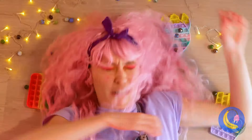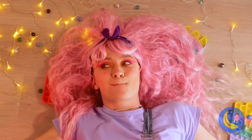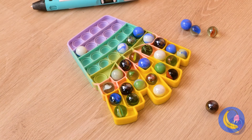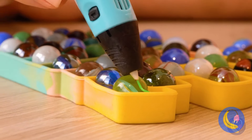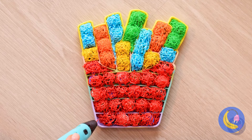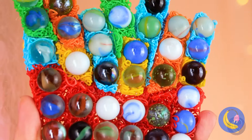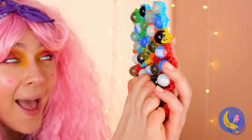And this, kids, is why it's always a good idea to pick up your toys, or you'll really lose your marbles. Besides, clean up can be fun — fill up this pop-up toy with marbles. Now run your 3D pen over them and you'll have a brand new case. And all together it helps give you a nice massage.